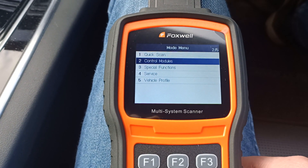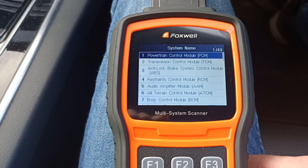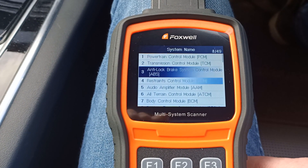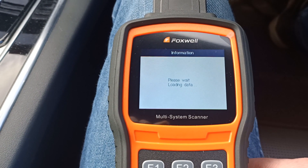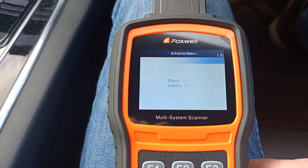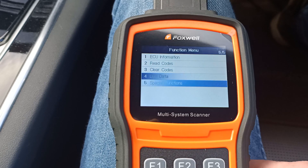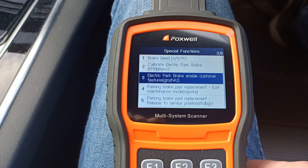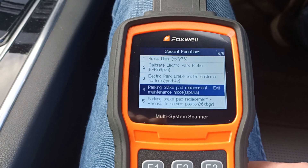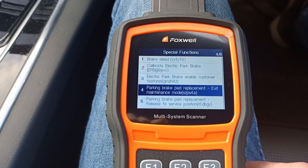So let's go into control modules and scroll down to the anti-lock brakes. Now we can go down to special functions and we're looking for the park brake replacement. Let's have a look what we've got — yeah, release to service. That's the function that we're going to want to use.